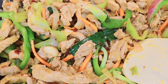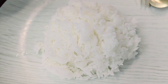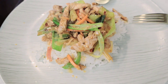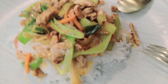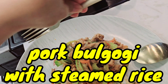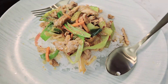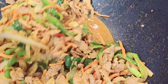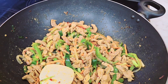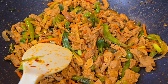Okay that's it, it's done! Let's make a plate. Of course guys, with the steamed rice, and I'm gonna put the bulgogi on top. Here's the bulgogi with the steamed rice. Dinner is served — thank you!